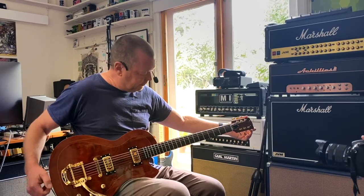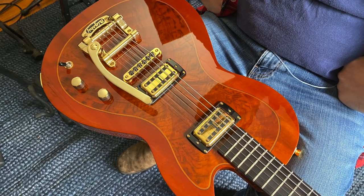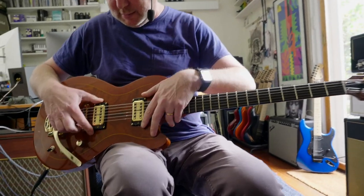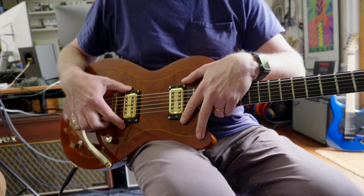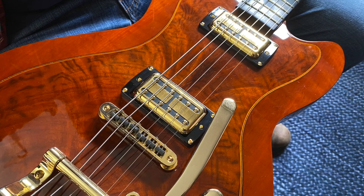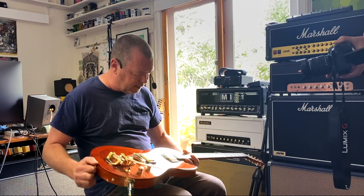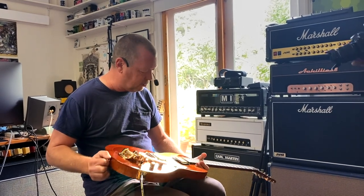So the Sabretooth is a baritone, and at the moment it's tuned to B, if I'm not mistaken. It's got these amazing filter-tron style pickups which I believe are Canadian wound by Mr. McNally. You'd better tell me about the woods, Matt, because I'm darned if I can remember what they are, but they sure are pretty.